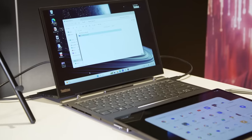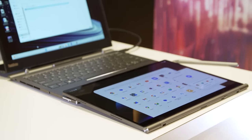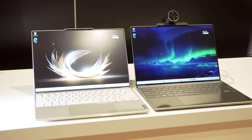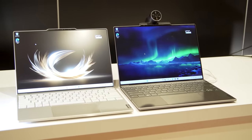Altogether, Lenovo has always been known to do something kind of wacky with its ThinkBook Plus series, but this is the most compelling version because you have your laptop and your Android tablet — you basically have your cake and can eat it too. Before we go, I also want to talk quickly about another new ultra-portable that Lenovo has in store for CES 2024: the ThinkBook 13X Gen 4.